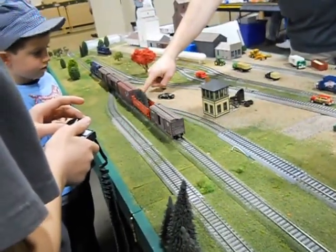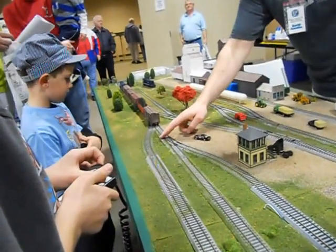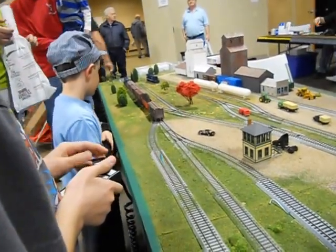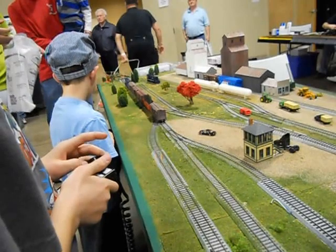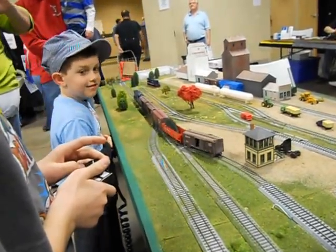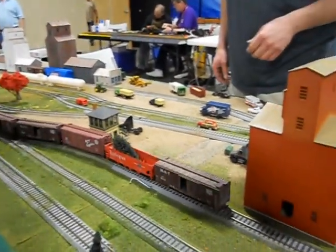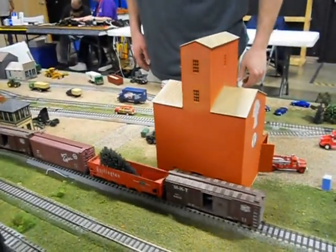As soon as this car gets past right here, we'll stop. There you go. Pull up, I'll pop three cars. Hold on. That's good. Right there.